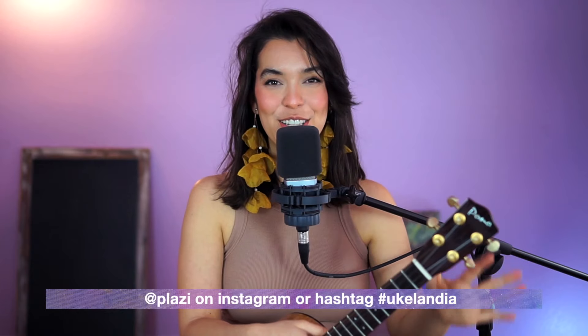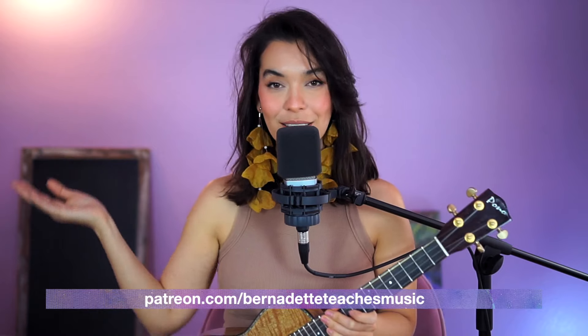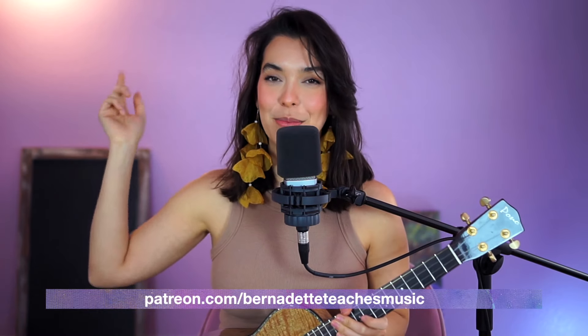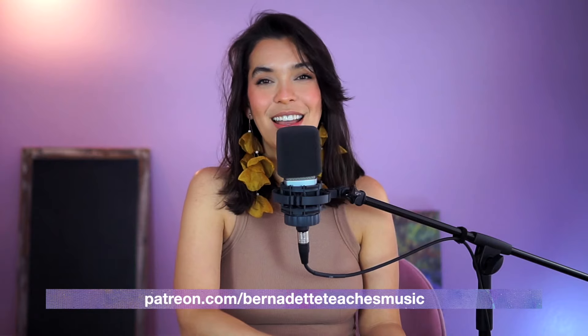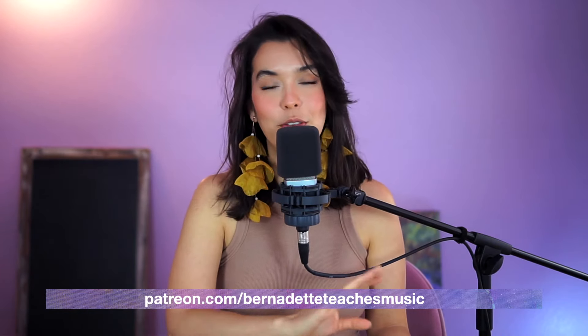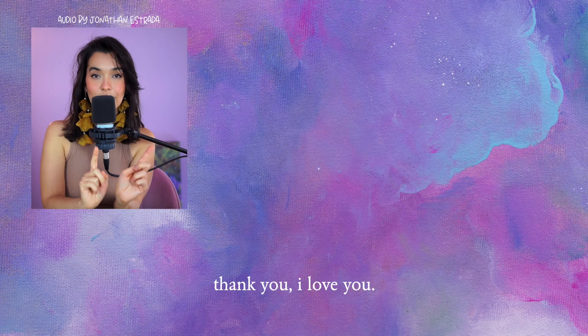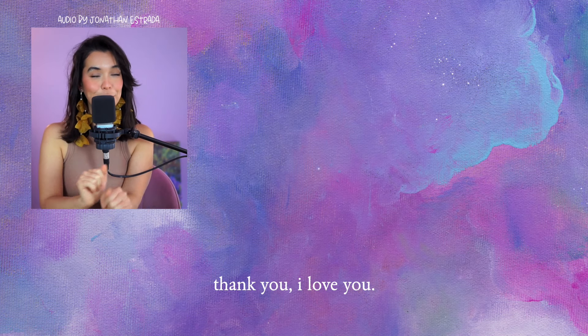Okay, so now you know everything you need to know for playing House of Gold. If you do perform it or do a cover of it anywhere, make sure to tag me or use the hashtag Euclendia because I really love seeing your performances. If you'd like to join us on weekly lessons on Patreon, find me at patreon.com/BernadetteTeachesMusic — I always share the replay link so all patrons can see it. I hope to catch you on the next one. Subscribe and like! Today's audio was edited by Jonathan — here is a video I think you'll like.